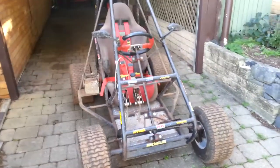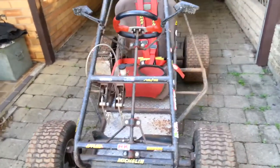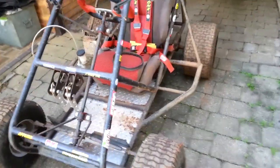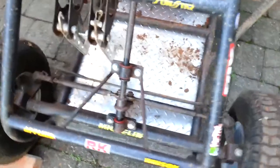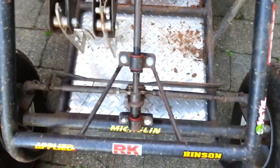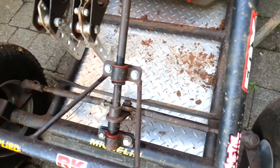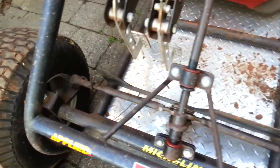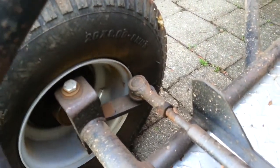There you go guys, short video of the little tracks that we built. Pretty basic steering and all, just tie rod ends — they're the old ones, the steering rack from the sidewinder.